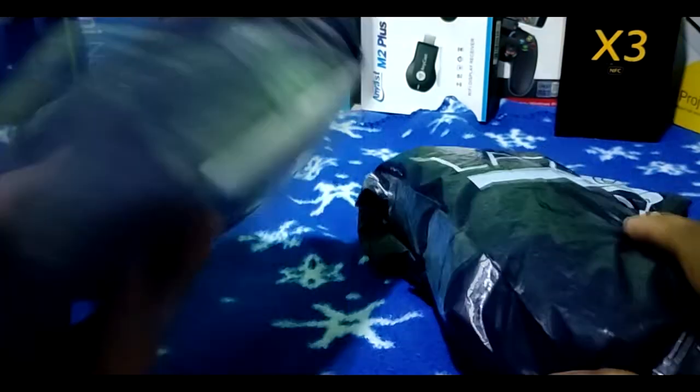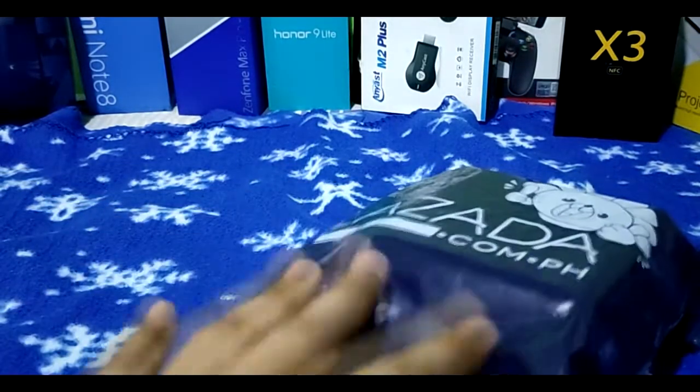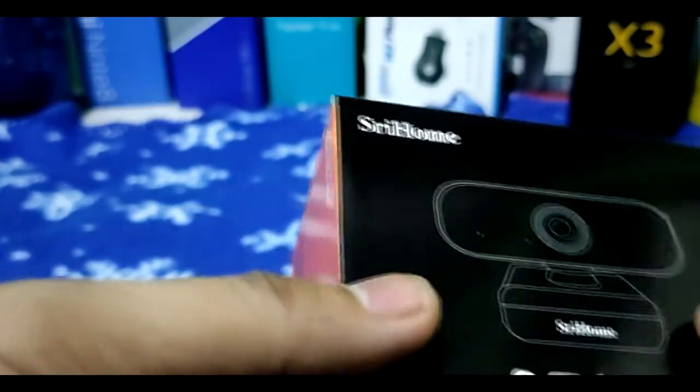Welcome back guys, let's unbox this first one. We'll use the knife to open it. So, the items I bought were from Lazada during the 5.5 sale — we saved during the sale because the original SRP was higher. So this is our first item, called SriHome.